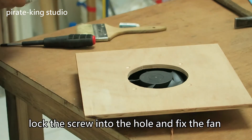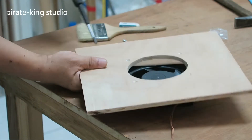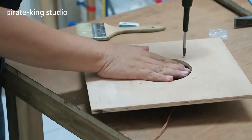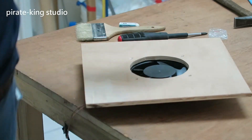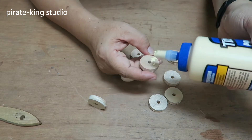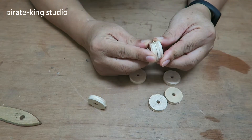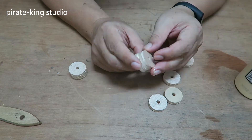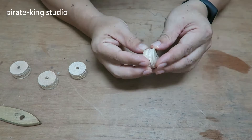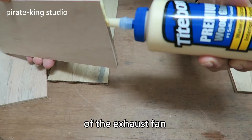Now start fixing. Lock the screw into the hole and fix the fan. Groove the plywood to form the mesh structure of the exhaust fan.